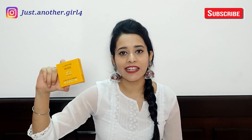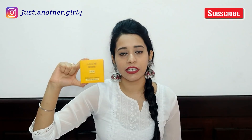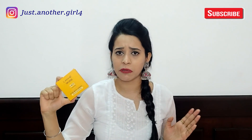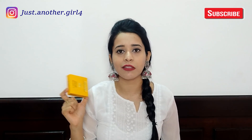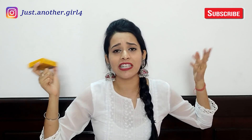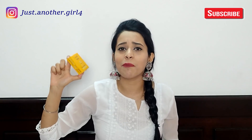First, let's talk about the price. This compact is Rs. 210 and you get 7 grams of product, which I will say is affordable. LAKME is available online, in offline beauty stores, cosmetic stores, and even in pharmacies, so you will get this very easily.